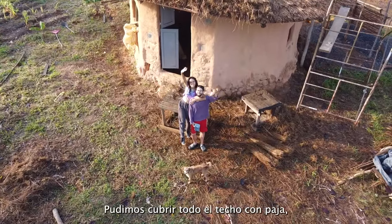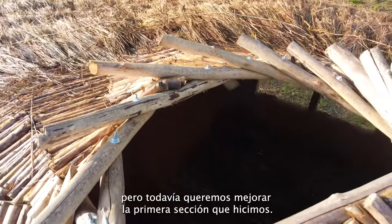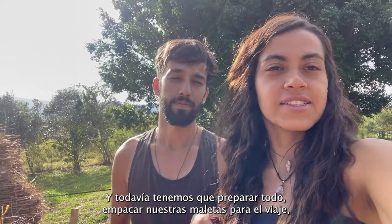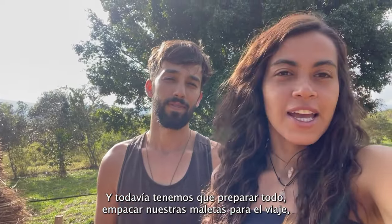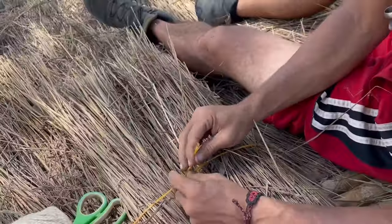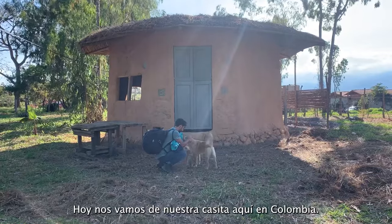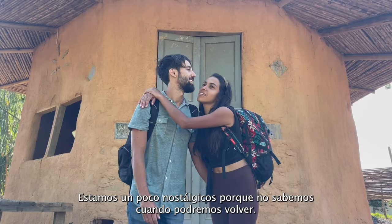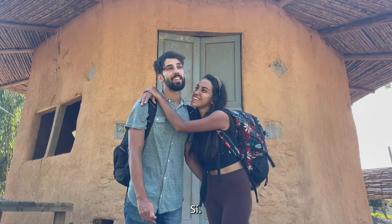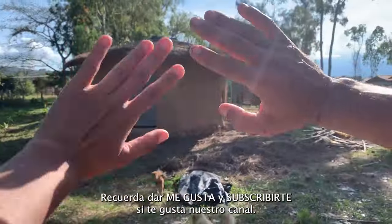The countdown expired yesterday but we were able to cover the whole roof with paja — with straw. There's one section we started with that isn't perfect, not even close, so we're spending a couple of hours this morning to make it a little better before we take off. We still need to pack everything for the trip and clean up the place. Today we're leaving our tiny home here in Colombia — we're a bit nostalgic because we don't know when we'll be able to come back. We were able to finish the roof. Guess what country we're heading to — and don't forget to like and subscribe!